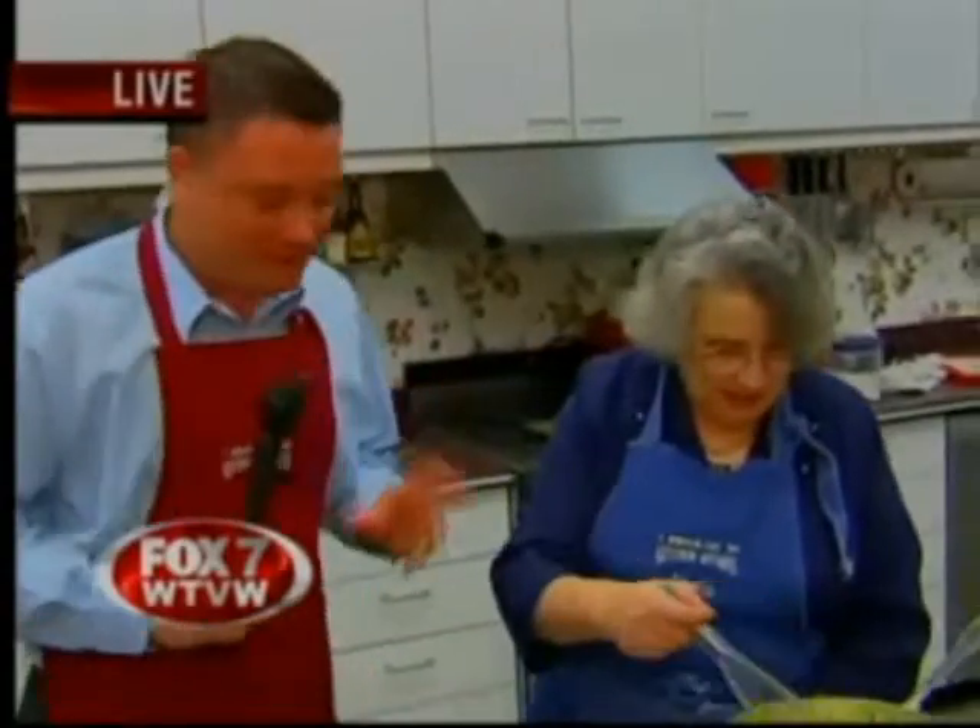Live out of Kitchen Affairs, one of our most favorite places to be with Shelly. Good morning, Shelly. Good morning. All right, so we've got two things going on.